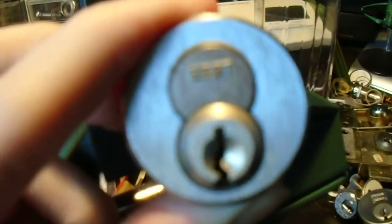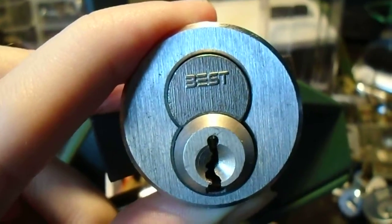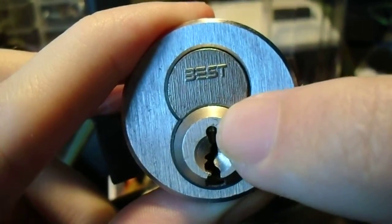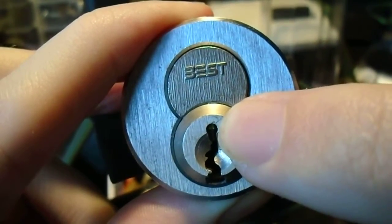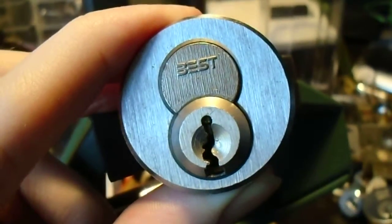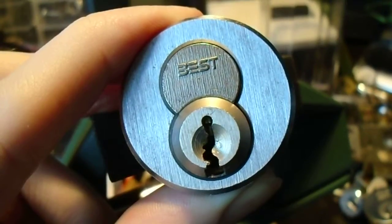We're still on interchangeable core locks. This is another Best small-format interchangeable core, but if you look at the keyway, and particularly this bit near the top, it does look a little bit strange.